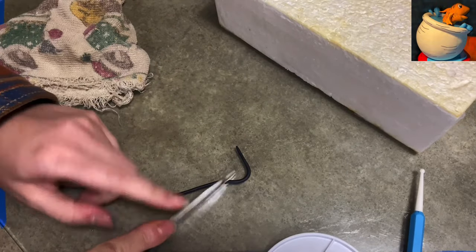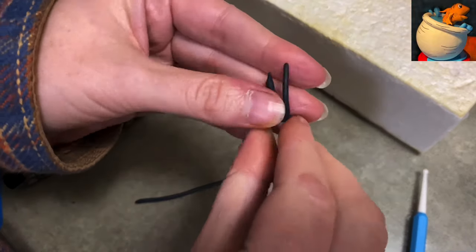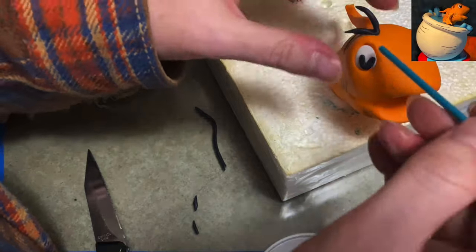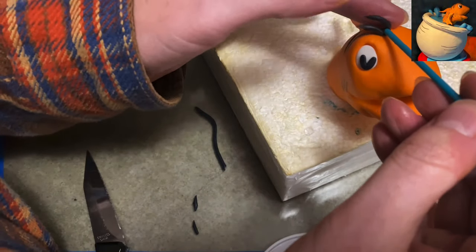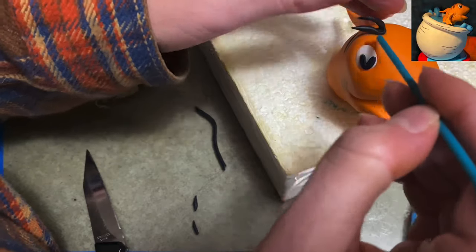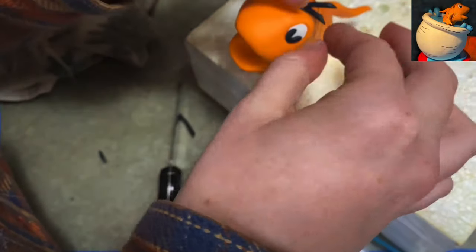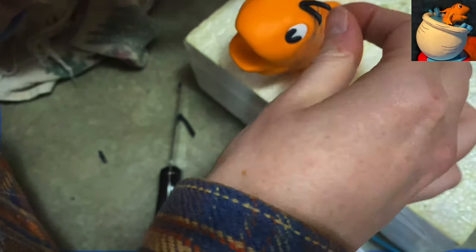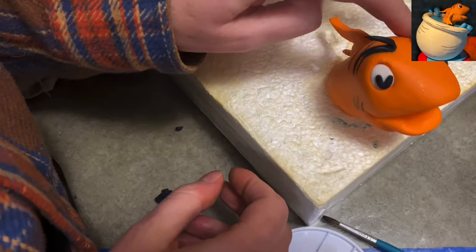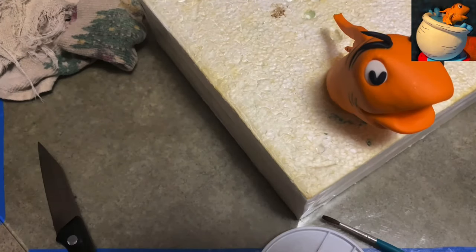I'm making his eyebrows now. He's got very big, almost grandpa-style, crazy flyaway eyebrows. I rolled out the gum paste long and thin, tapered on each end, and using a little water I'm placing it inside the arches I made for his eyebrows—doing it on each side. Now he's got some really big eyebrows. I don't know why he has eyebrows, but he does, so he has them here too.